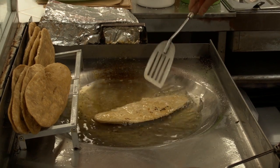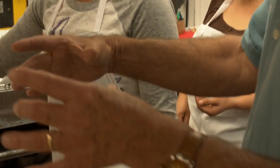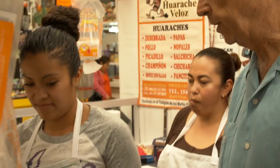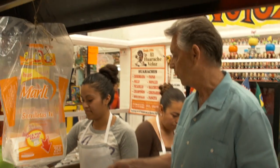Then after we take it out of the oil, what we're going to do is put on top of this huarache what are called guisados, which are different types of foods on top of the huarache.